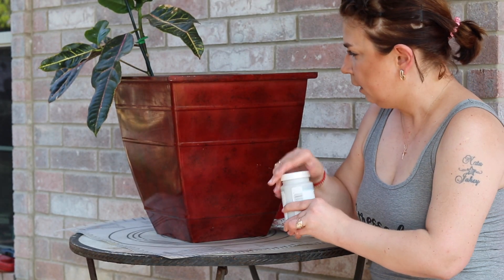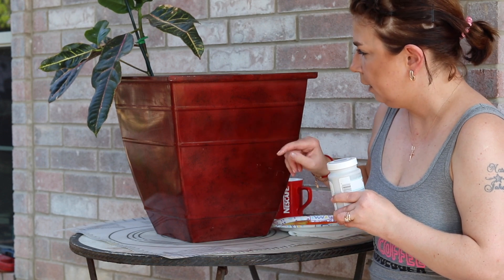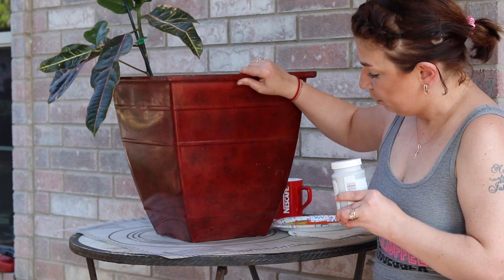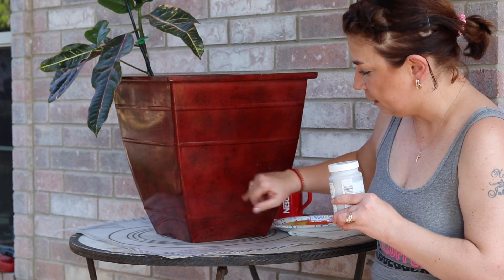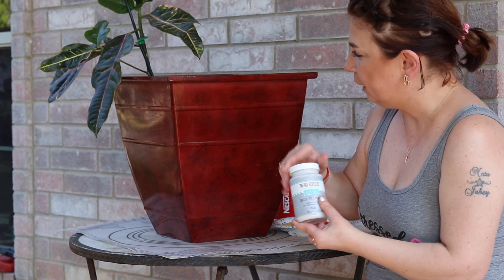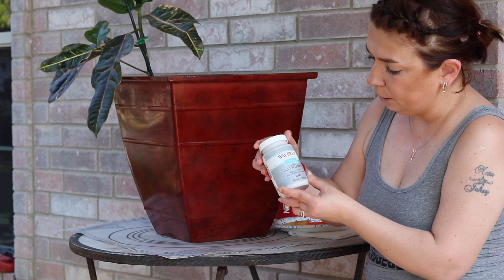I had so much fun doing it that I was impressed with myself how it turned out. Let me tell you, it was a hundred degrees outside and I was there for a couple of hours. My dogs had fun because I was outside for that long. So I'm gonna paint this really old pot. My husband drilled some holes because it came without, so it has holes now at the bottom.